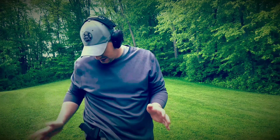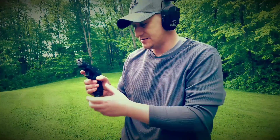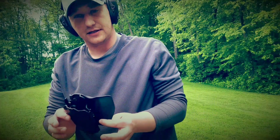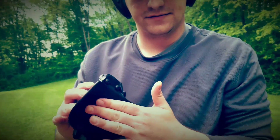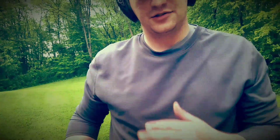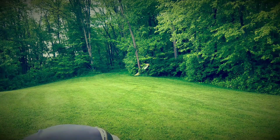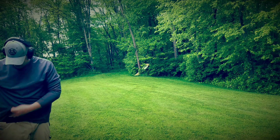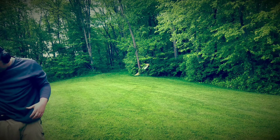It draws nicely. Let me get my pistol clear real quick and I'll get you a close-up of the holster itself. This is the paddle configuration — it has a nice curve to it to wrap around your hip bone, and it's super comfortable, which is why I kept the paddle over the belt loops.